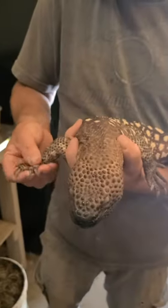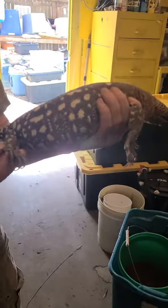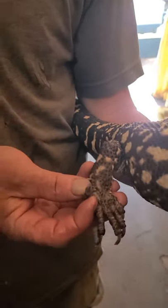All the other toes straightened up. He had lost one other toe — right there, you can see it's all healed up now.